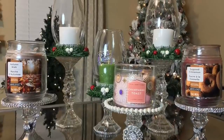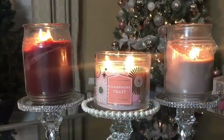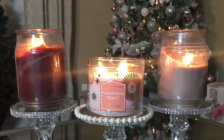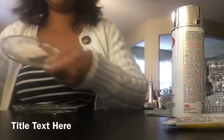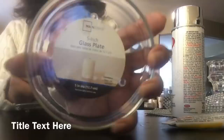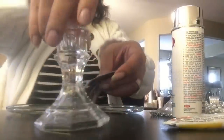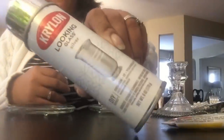Hello everyone, welcome back to Hannah Watkins TV. Today I want to share with you some really quick, last minute and easy, beautiful candle holder DIYs that are great for gift giving this season. You're going to need some of these 5-inch glass plates for candle holders I purchased from Walmart, and some of these candle holders I purchased from the Dollar Tree.